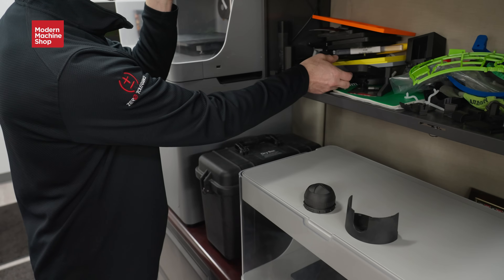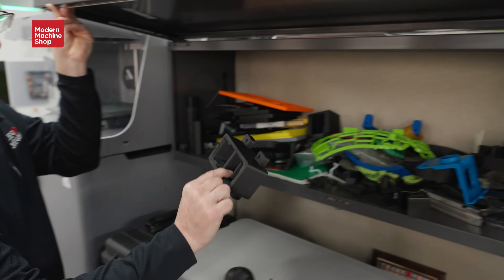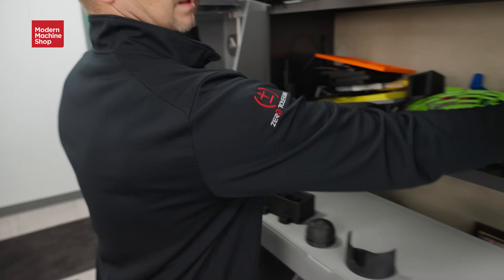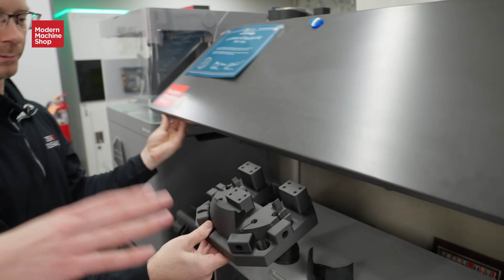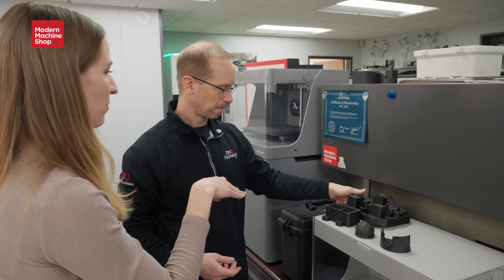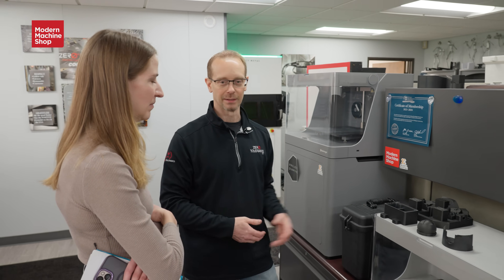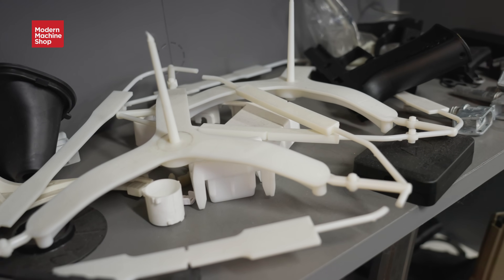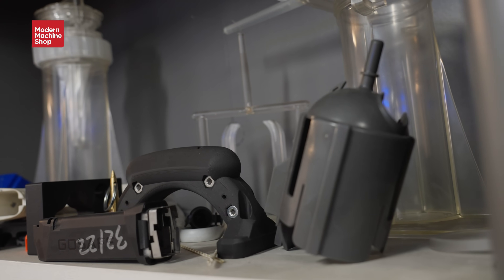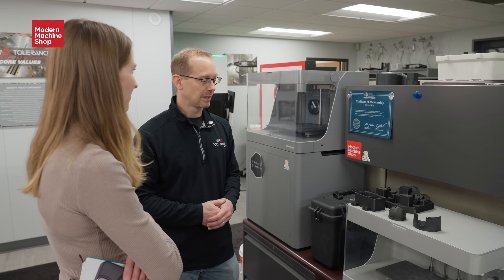We also ended up making a lot of pad printing fixtures for a customer and we had some other things that got really complicated. In addition to stuff just for our own internal use, we've actually printed parts for customers that they're using. Once we showed that we had a printer, they were like, 'Oh, can you print this?' — some of it yes, some of it no, but it ended up working out well.